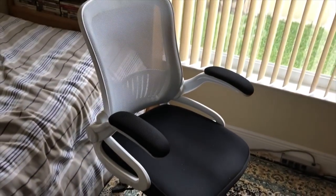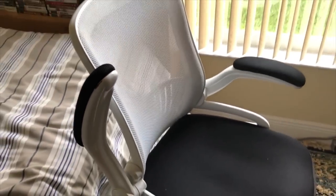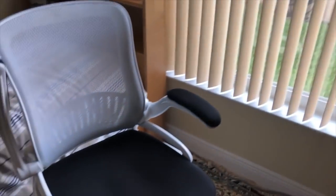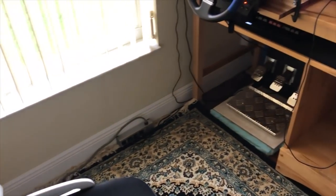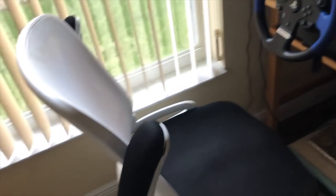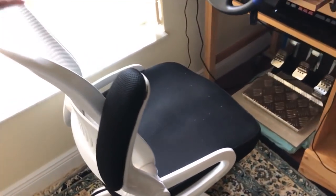Last but not least, the thing that causes me so much pain and that I really hope to upgrade soon — the chair. You can tell it's not that great; it's an Office Depot chair that probably cost around $100. The good thing is the armrests go up, and that's really important. If you're getting a chair specifically to play iRacing, you want the armrests to go up, because when you're racing you want to keep your elbows up — if the armrests are in the way it will severely affect you.